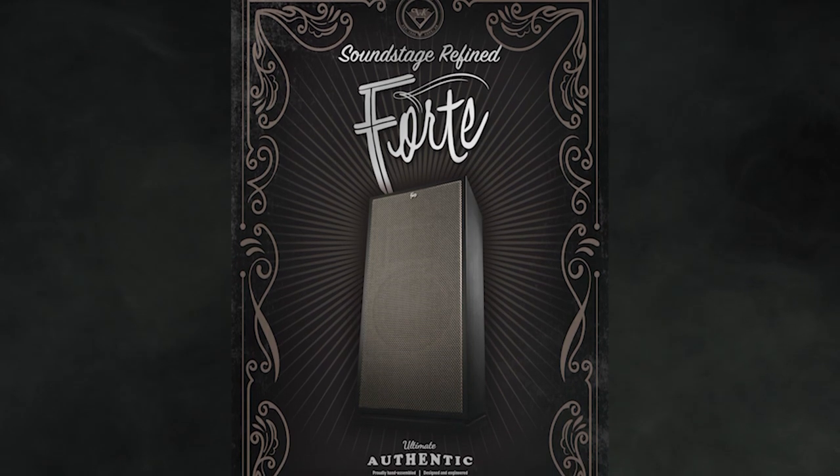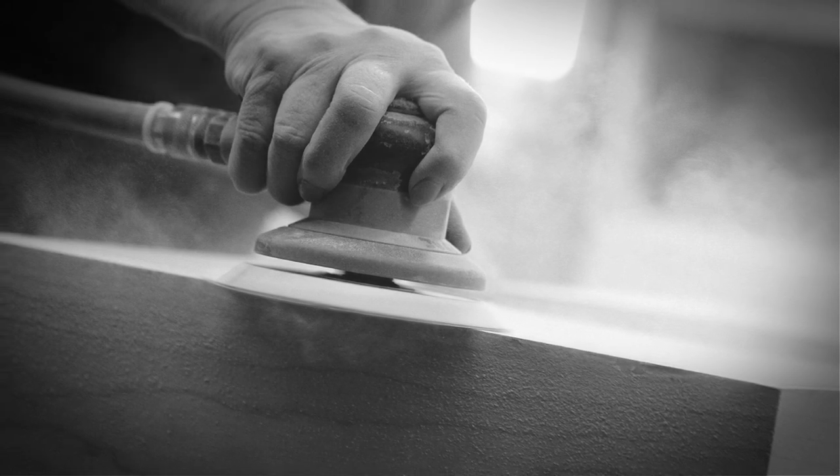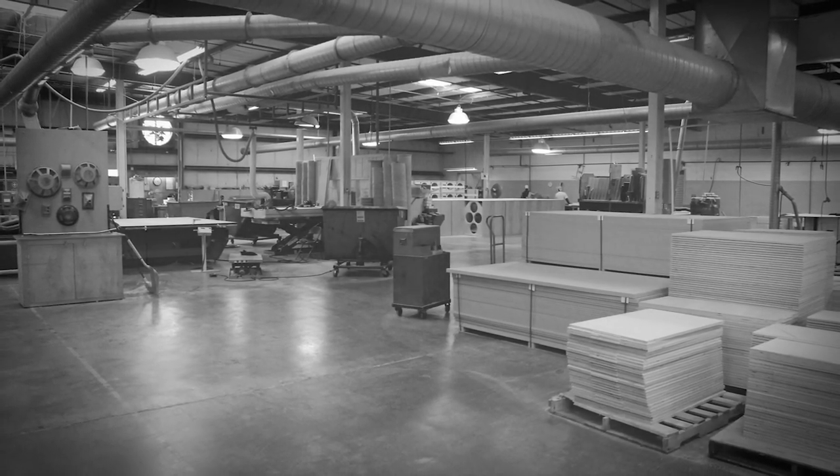Hey guys, it's Trey. We're here to talk about the Forte threes, how they came about, and their history. Forte started with Gary Gillum. He started with the company in the late 70s, early 80s and was the hand-picked engineer to replace Paul when he retired. Gary is a unique and really cool dude. He had a reputation of being an excellent craftsman and still does. One of the things he was tasked to do was to bring about another set of speakers using a little different wood — something less expensive and easier to mill than the current plywood. So they started using veneer-covered MDF.